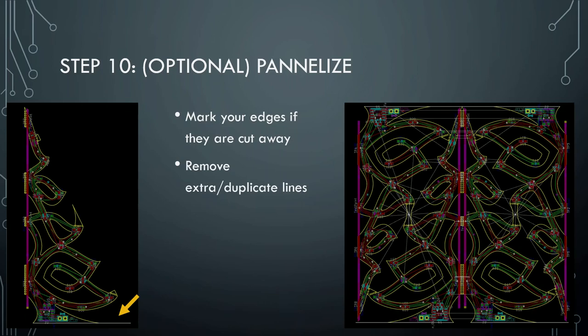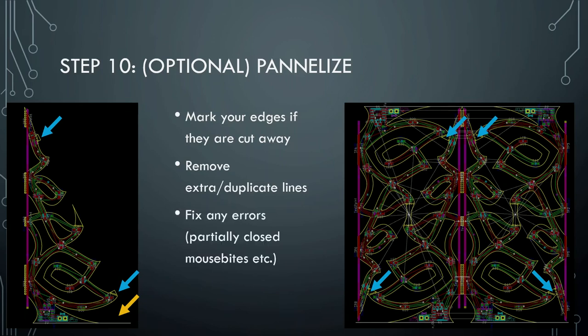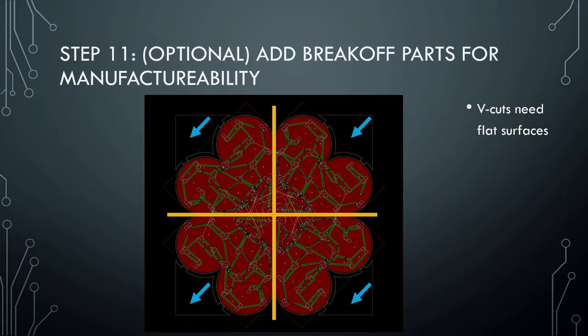The next step in panelizing is also to remove extra and duplicate lines. In the process of making one, I needed to close all of the lines. On this mouse bite, there's a line that the blue arrows show — where these mouse bites are closed, they're going to flip and connect to each other. So I had to remove them in the final panelized version. There were also a couple of mouse bites close to the edge that weren't completely closed, so I had to replace them with circles or close them manually. Then I also had to add break-offs for the manufacturing process — the small edges — because the V-cuts needed the flat surface.